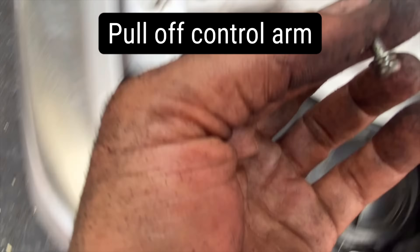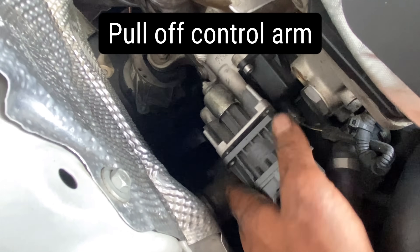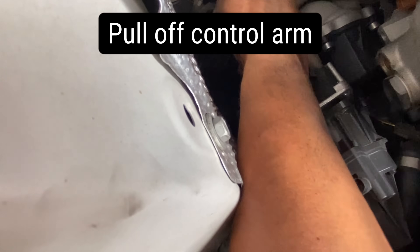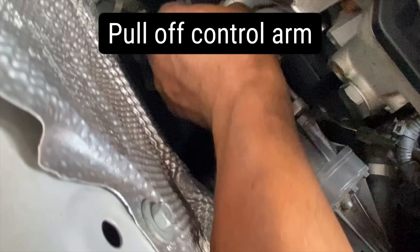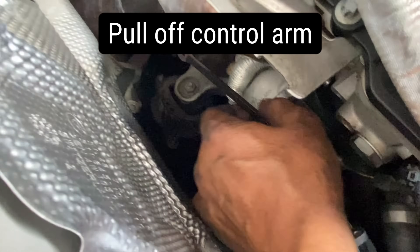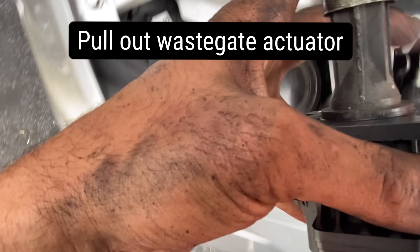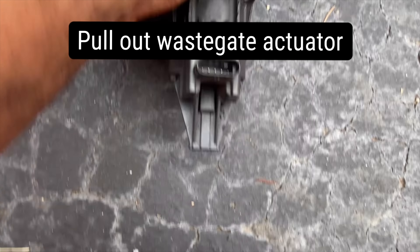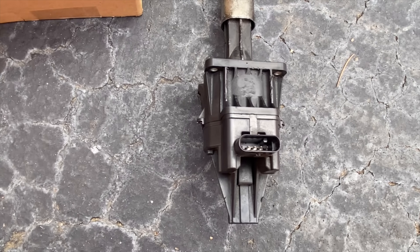Once you've got the fourth screw, it's going to be four screws and a clip. Your actuator has some movement — now you've got to break it free from the clip.